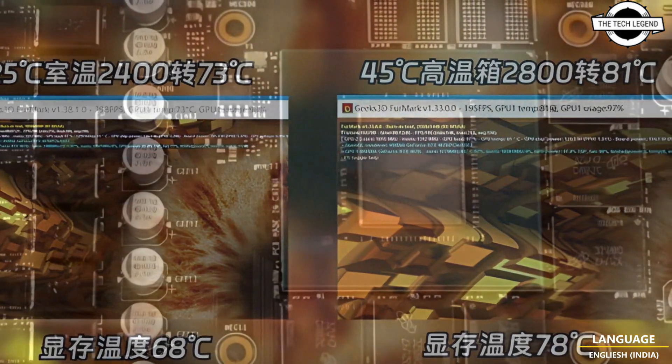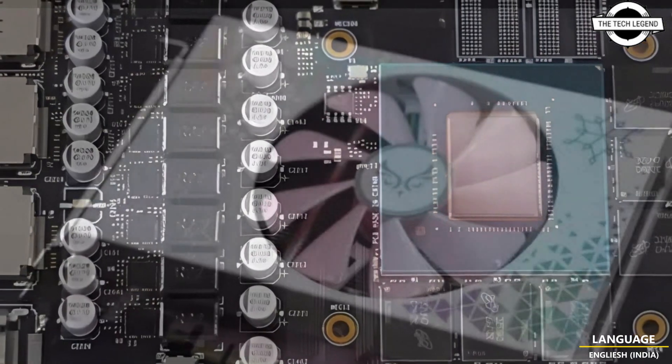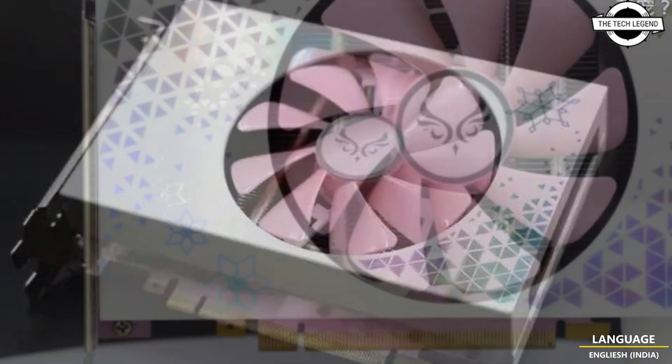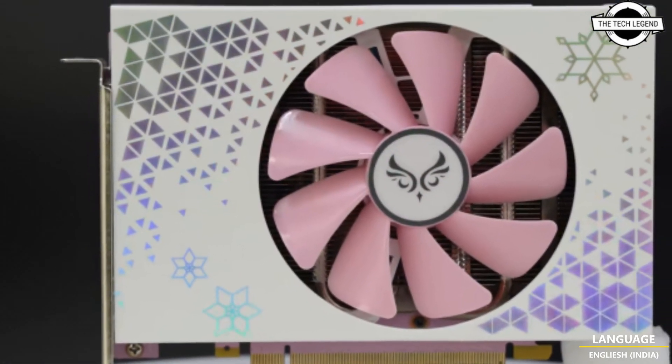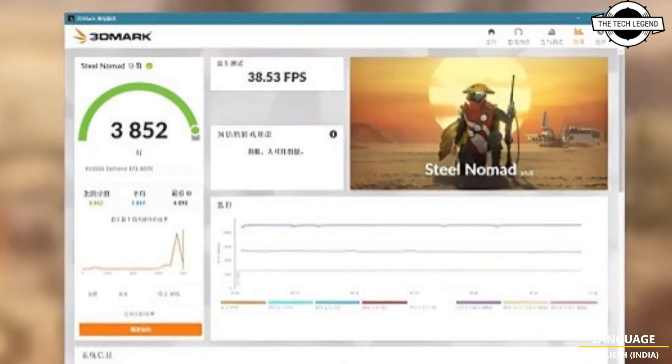The card will include 12GB GDDR6 memory and fits within the dimensions of 172 x 123 x 42 mm. The design uses a standard PCI bracket but remains compatible with many ITX cases.